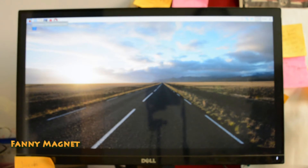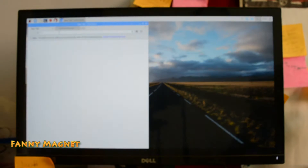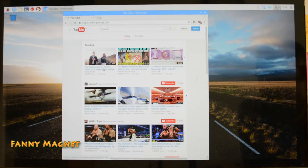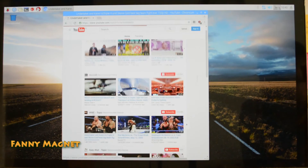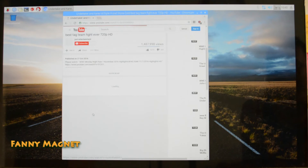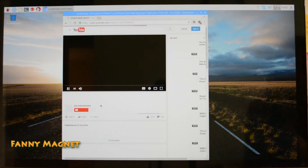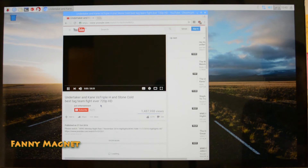We have successfully loaded the Raspbian operating system. This is the browser — let's try to access YouTube and see if it works. As you can see, YouTube loaded successfully. This is how the whole operating system works. I have not connected the speaker, so the sound is coming from the monitor itself.